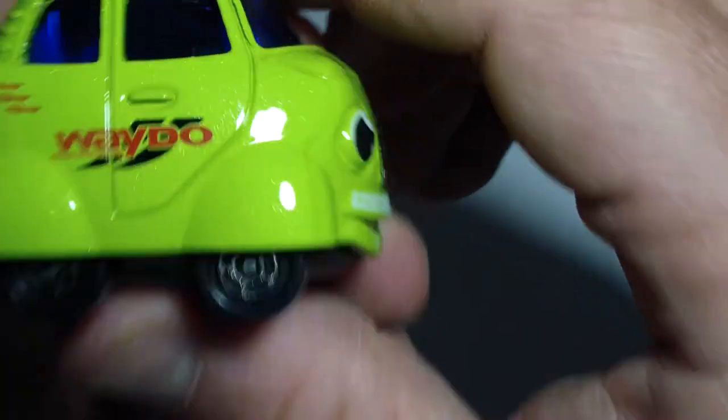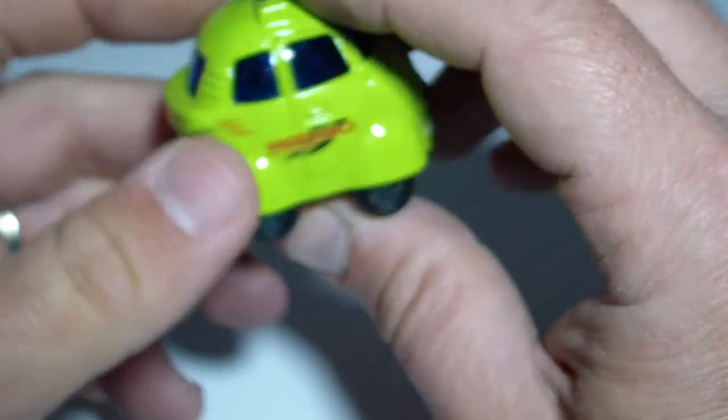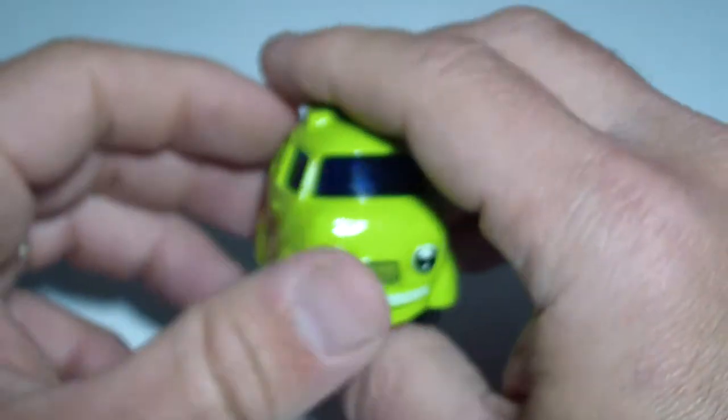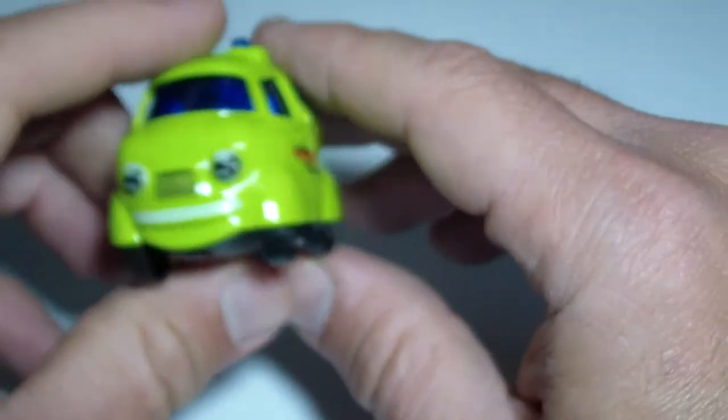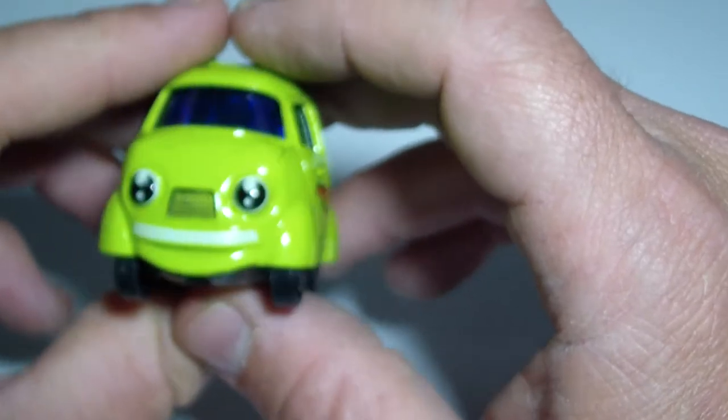It has eyes and it's green — really a beauty. If you like my channel, you can subscribe and get lots of new toys like this and even better.